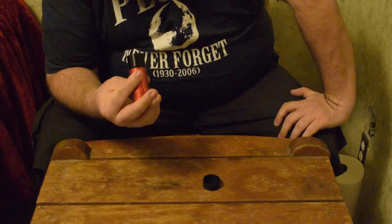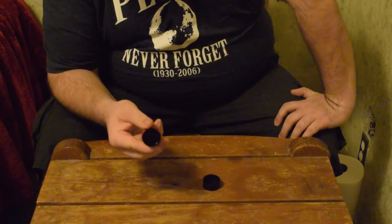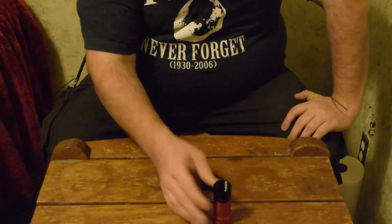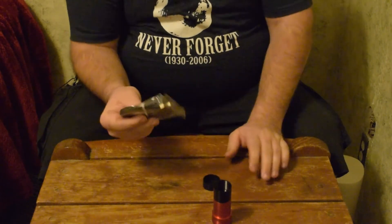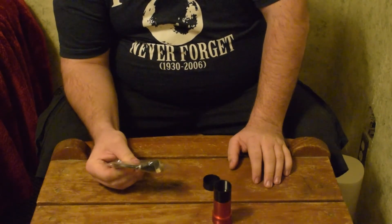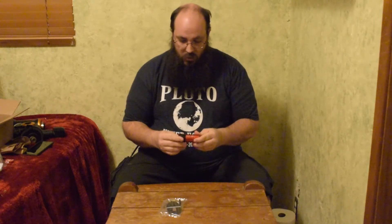It weighs about three ounces, so it's a pretty lightweight camera. This sensor is supposed to be significantly better than the QHY5L-2M's, and it also looks like it's a slightly larger sensor. I can't wait to get this into the camera and see how well it does, because I've been very unhappy with my QHY5L-2M. I also really like this five or six-foot Type-C USB cable — that's a lifesaver, because I just realized I hadn't bought a longer cable for this camera.